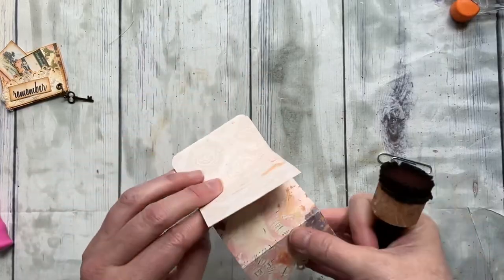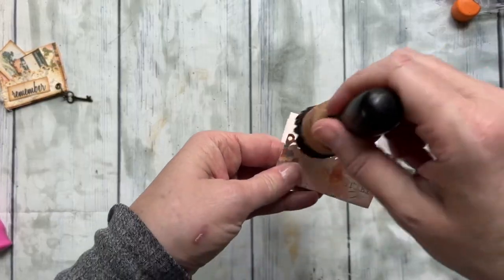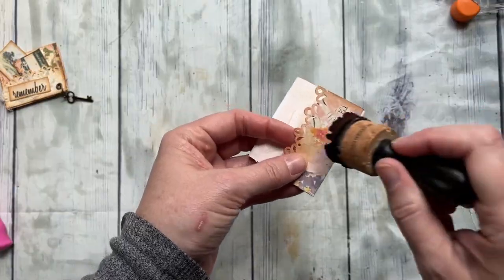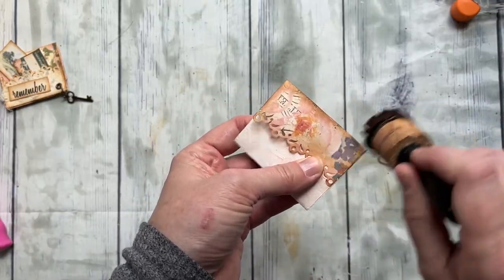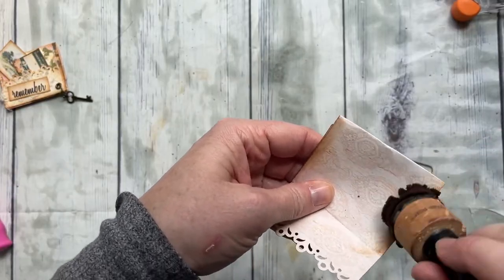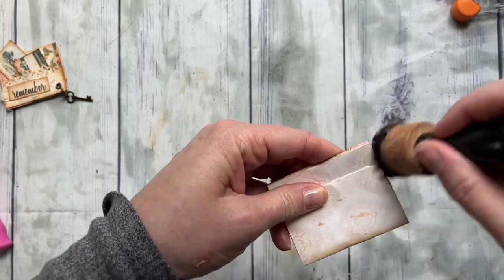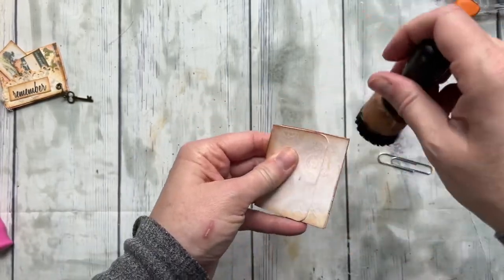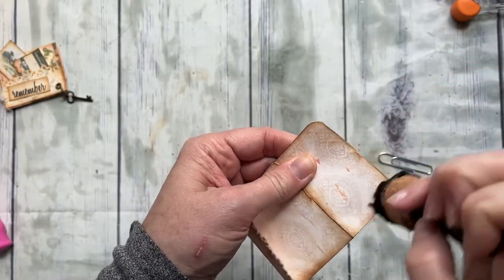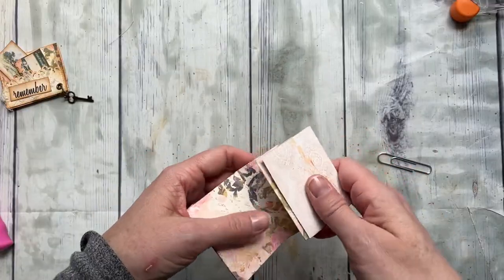Now we're going to ink, and I'm going to do this on camera. I like to ink around those little lace edges because it really makes the pattern pop. You'll need to ink here and here — you can kind of see where you need to ink because it'll be the visible part; you don't have to ink all of it. All right, we've got all that done.